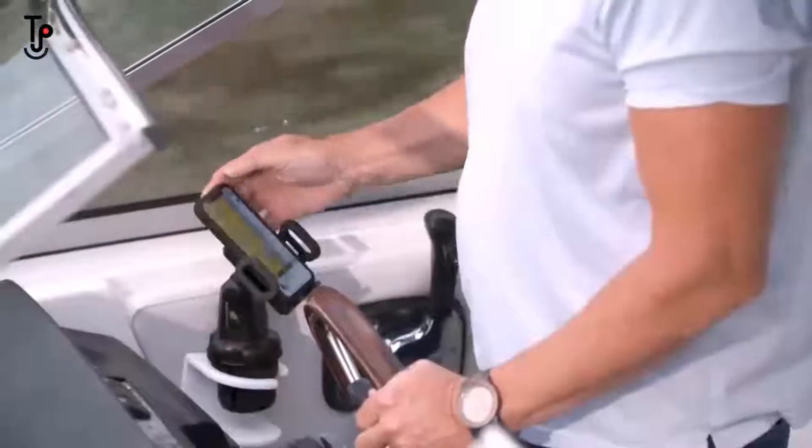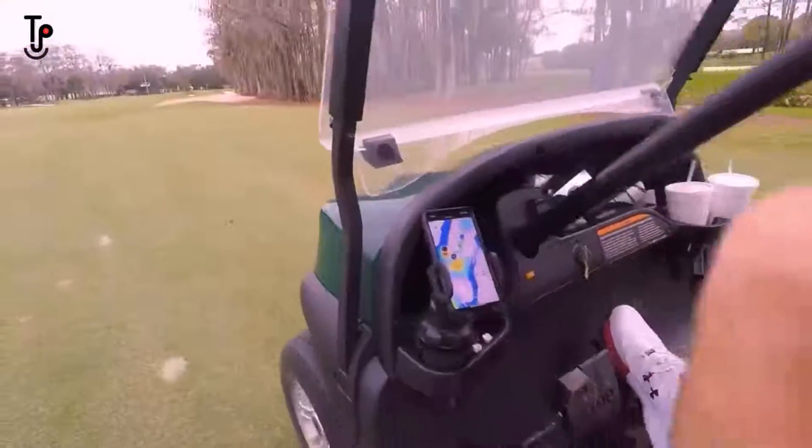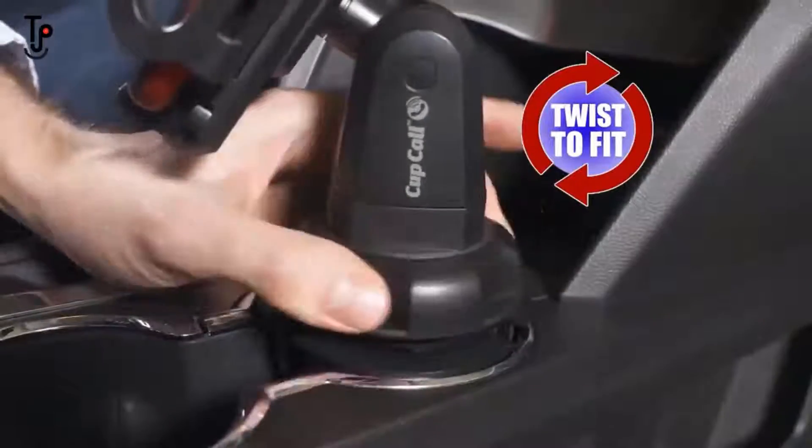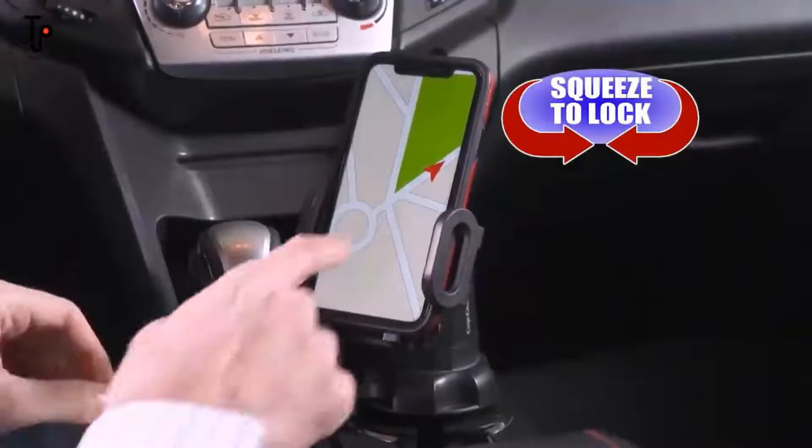Cupcall is perfect for cars, trucks, boats, RVs, even golf carts. Other holders require you to find the right cup size to fit — then what do you do with the rest? Cupcall works with any cup holder. Just drop it in and twist, then squeeze for a secure tight fit.